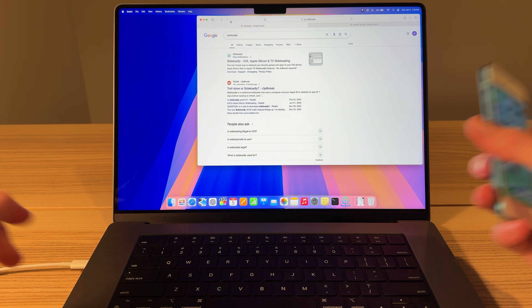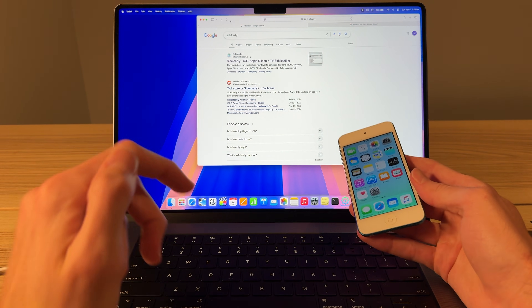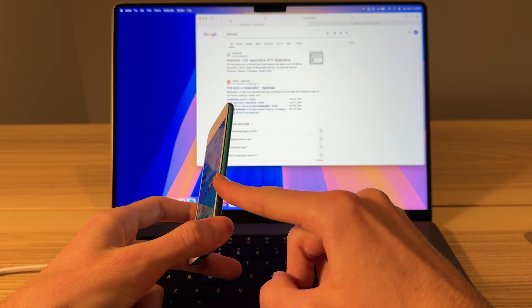Ladies and gents, hello and welcome back to another video. This is by popular demand. I've seen a lot of people struggling with this, so I decided to make a quick tutorial on how to jailbreak your iOS 9 device.